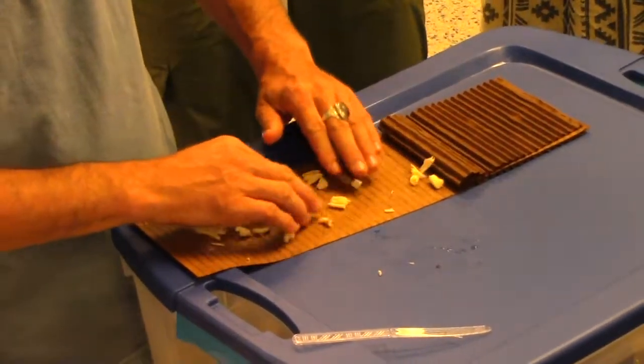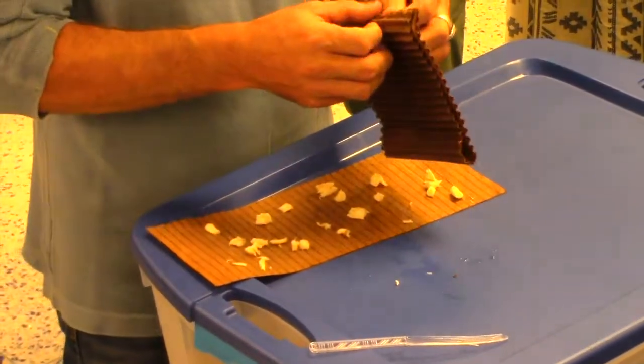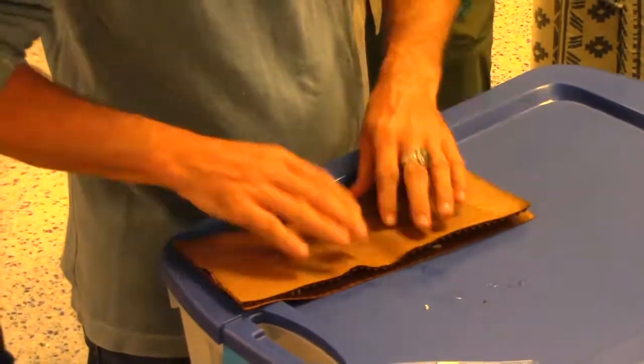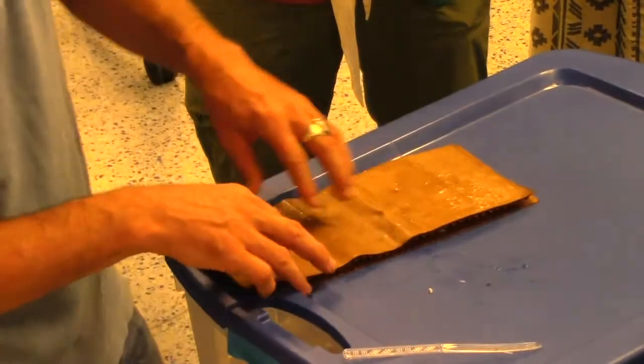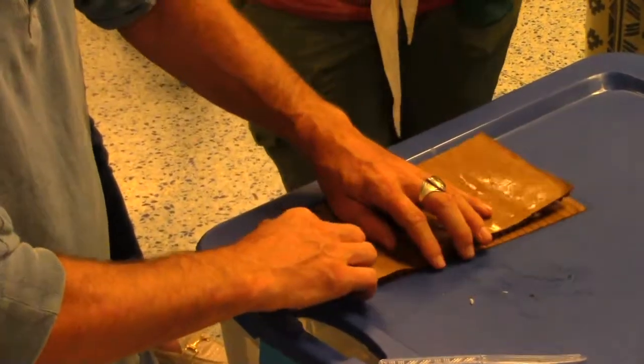If you don't know what it is, don't use it. Typically, these dividers — if you have no ink on them — are made of rice hull. They're really sandpapery.